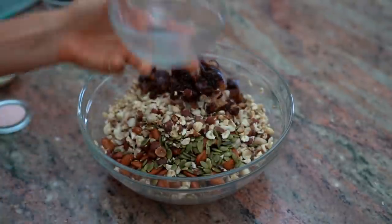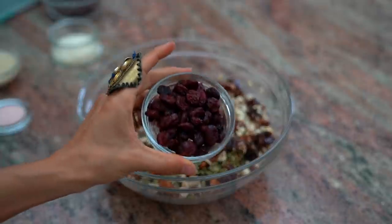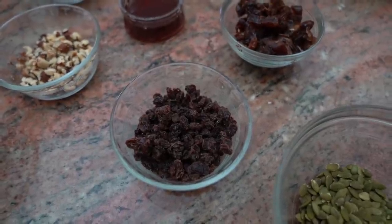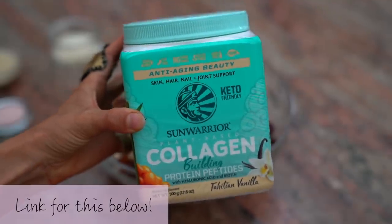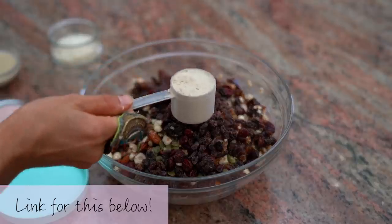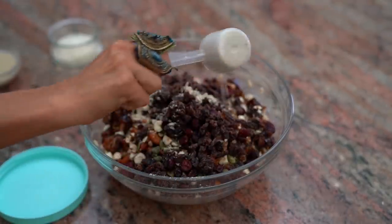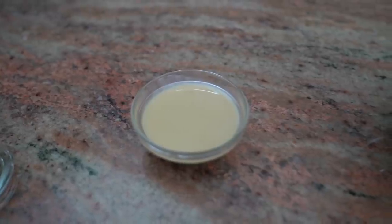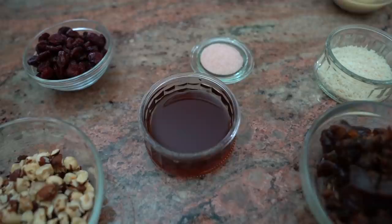One cup of chopped pitted dates, two tablespoons of dried sweetened cranberries, two to three tablespoons of dried raw raisins, and one scoop of Sun Warrior Tahitian vanilla protein powder. I'm using the collagen blend here because it has such a delicious flavor, and this also acts as a binding agent for the granola.